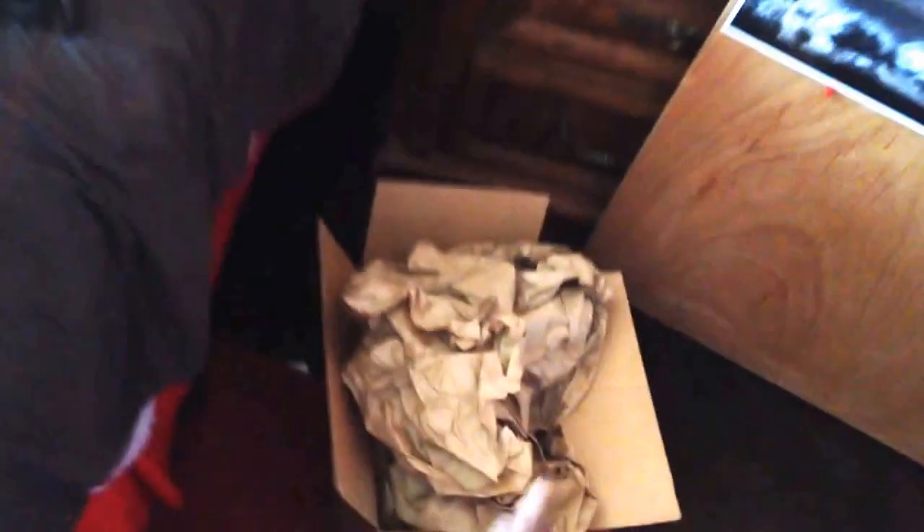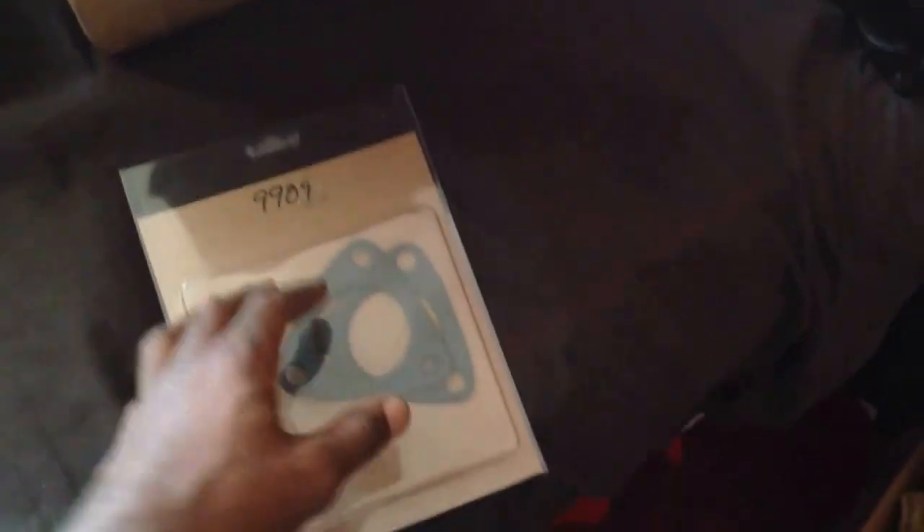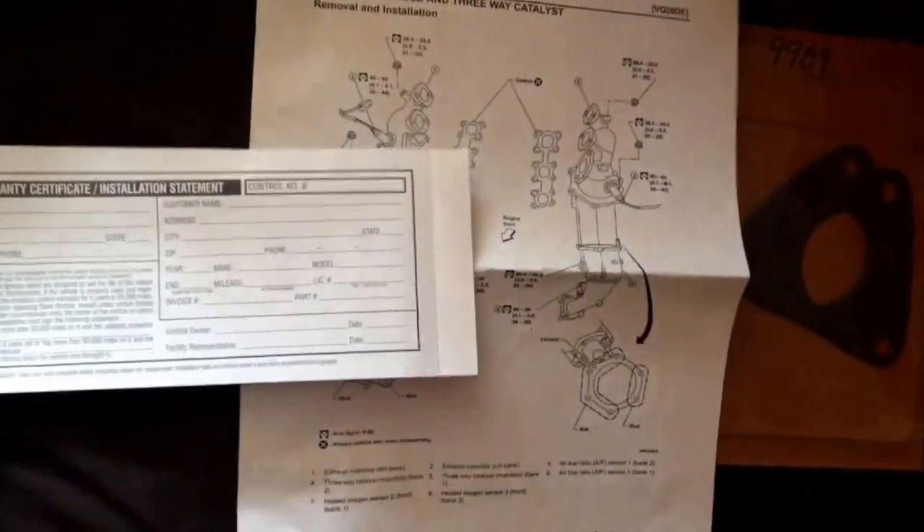Almost forgot — it definitely does come with two gaskets, or it should anyway. Two gaskets for the bottom flank here and for the bottom flank of your lower portion of the front pre-cat. You should get the two gaskets. Just found them at the bottom of the box, took out the paperwork. Yeah man, it's official, it's time to change it out. Ooh — converter warranty certificate. Shit just got real. Let's go, baby.